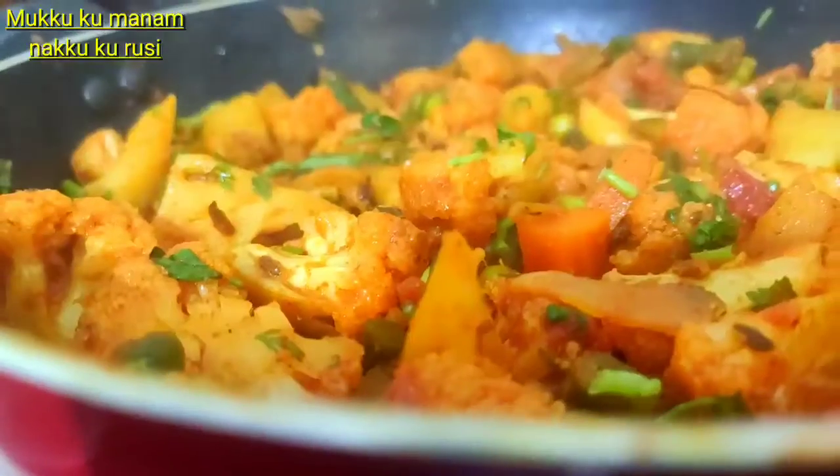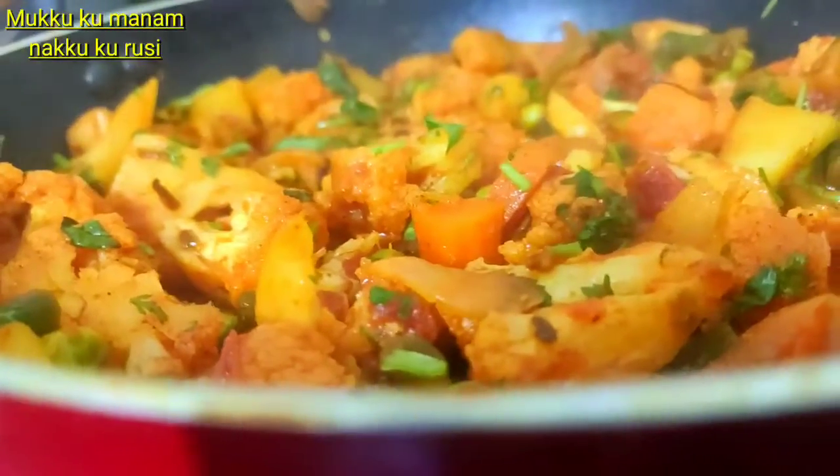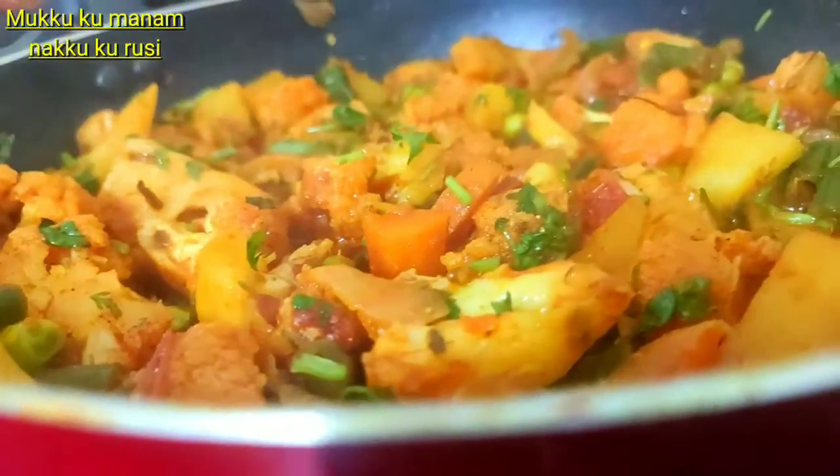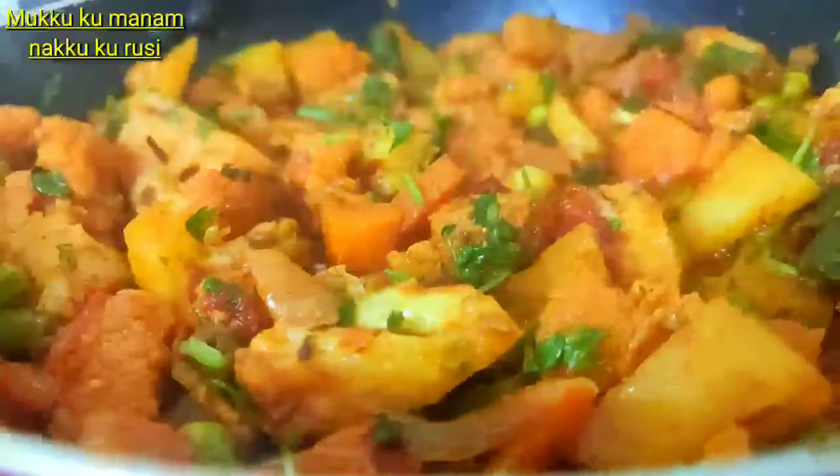Hello viewers, welcome to Mooku Kumanam Naaku Krusee channel. Today we will eat mixed vegetable curry. We will eat some chapati and parattas. How do you eat this? Come to the kitchen.